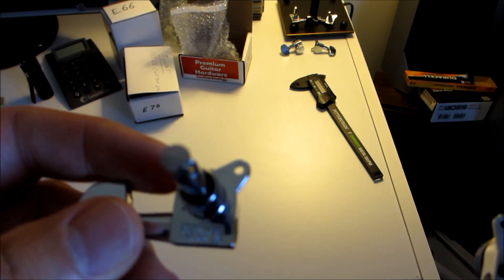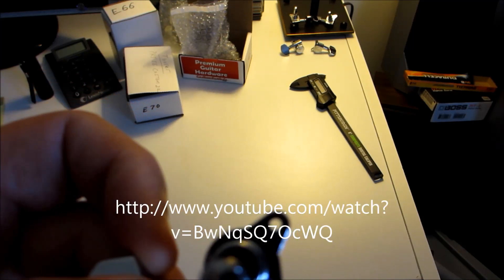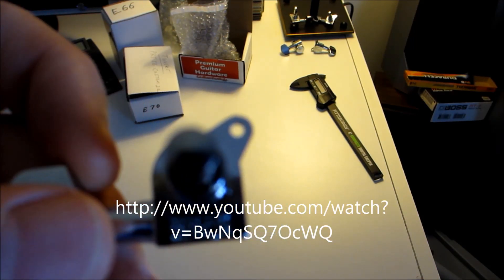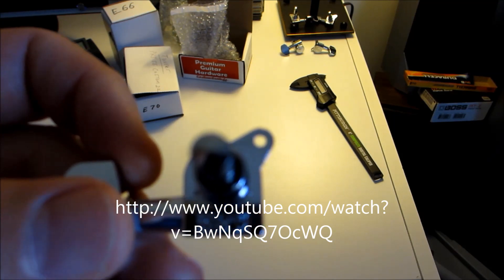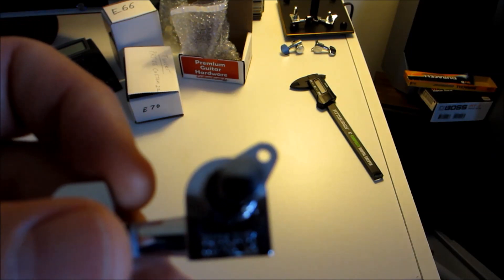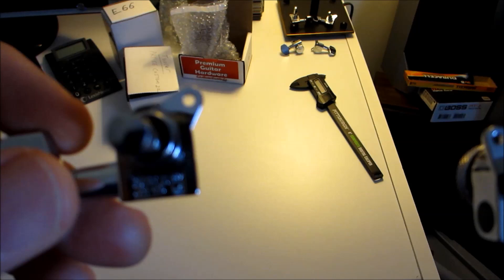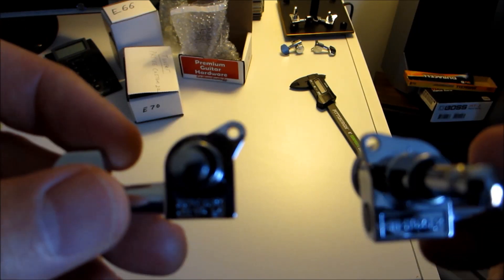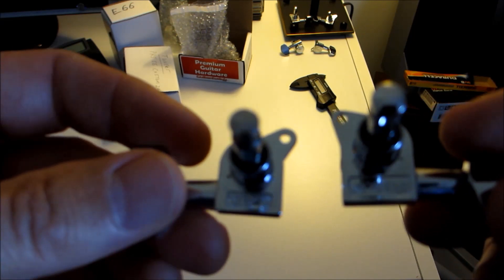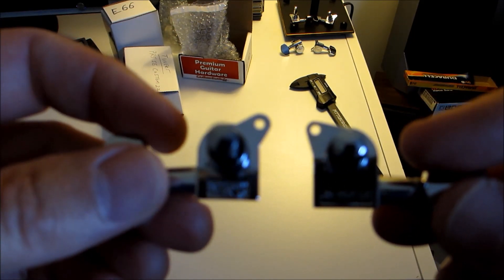As far as adding any weight to your guitar, the locking tuners actually weigh 39.3 grams. The PRS standard tuners weigh 33 grams, so you're adding 6.3 grams per tuner. If you add all that up, it's about an ounce and a third to your guitar headstock — almost nothing. So it really doesn't add any significant weight or any real change that you would ever notice, and again, the holes, the posts, everything lines up.